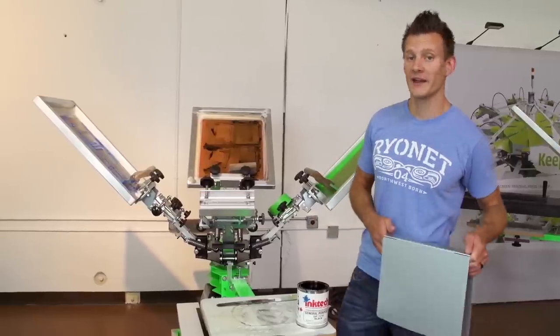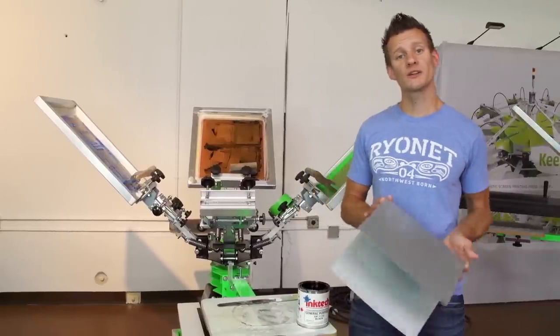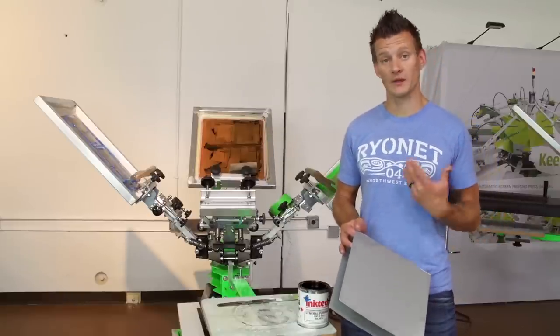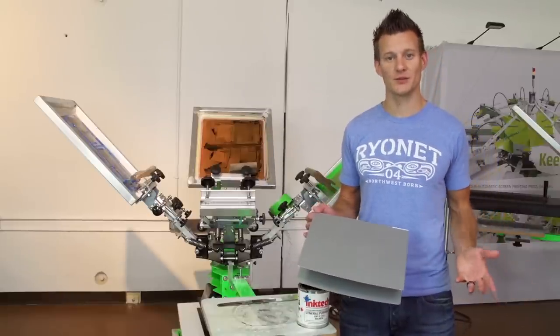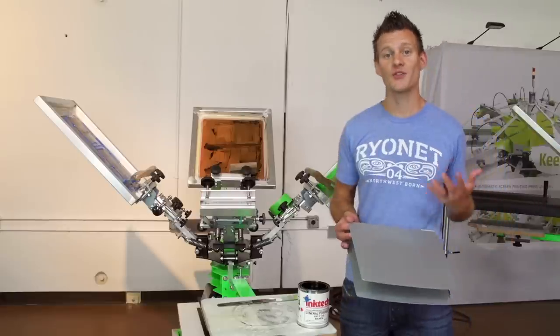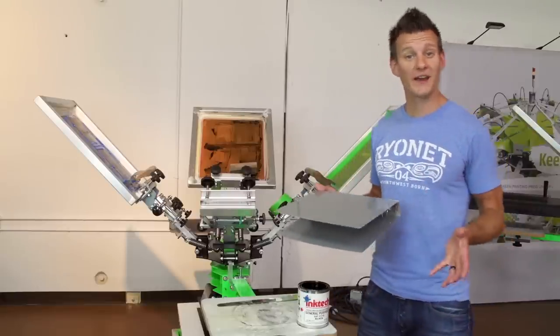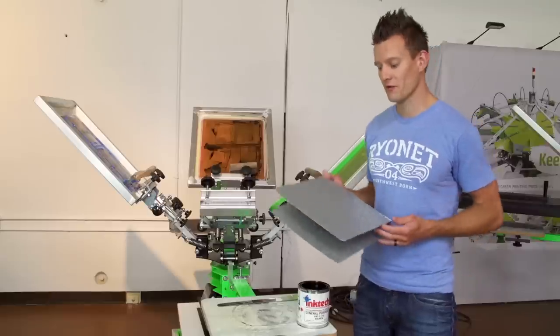Hey screen printers, this is Ryan from Ryonet and in this screen printing instructional video we're going to talk about screen printing on metal. As a screen printer you're often going to have requests from customers to do things other than t-shirts. The cool thing about screen printing is that you can print almost anything as long as you can fit a screen onto it. So think outside of the box and don't be afraid to try a new thing.